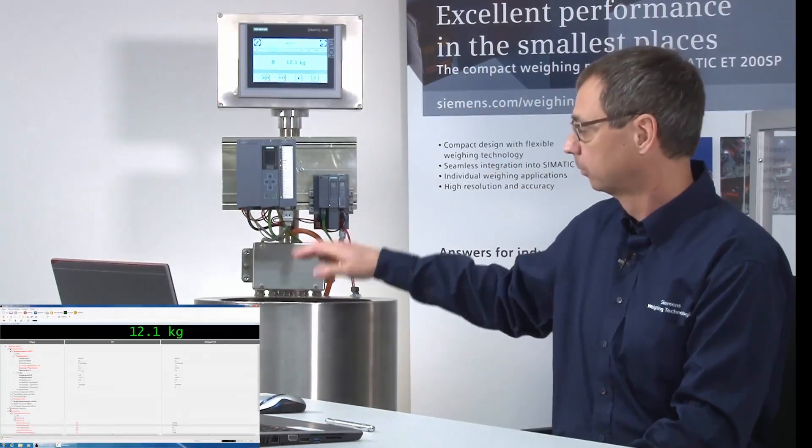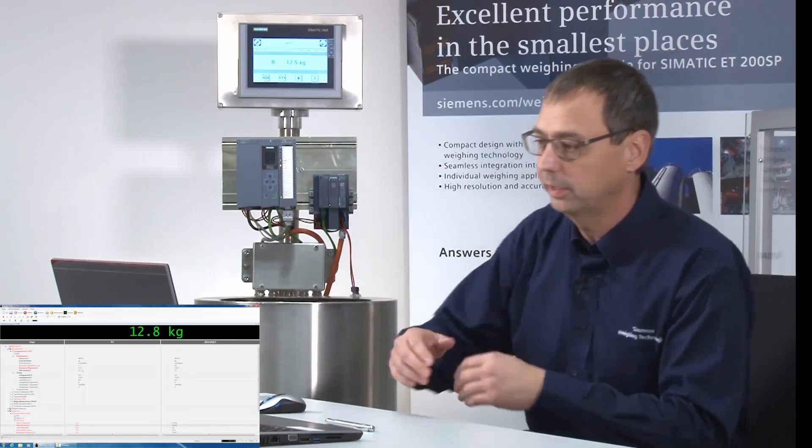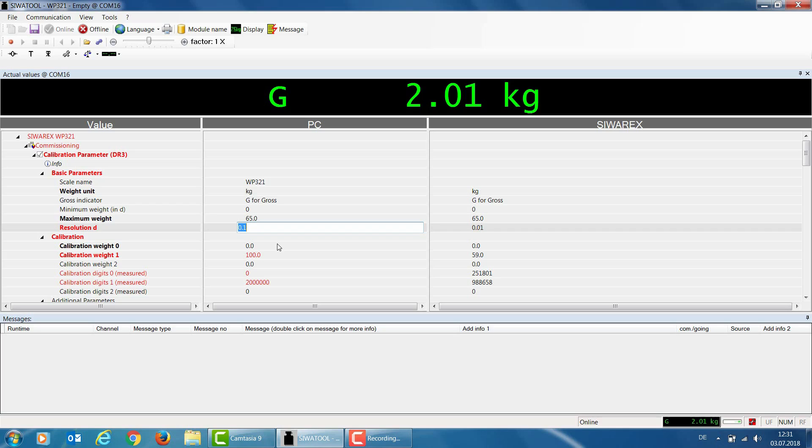For the next parameter, resolution D, I enter the resolution of the WP321. We currently have a resolution of 0.1, meaning the weight value changes at intervals of 0.1 kg. Later I'd like a resolution of 10 g or 0.01 kg, so I change the resolution D parameter to 0.01.